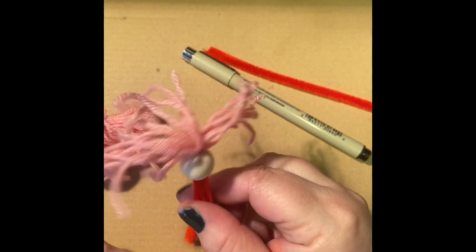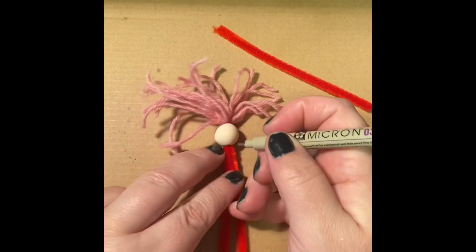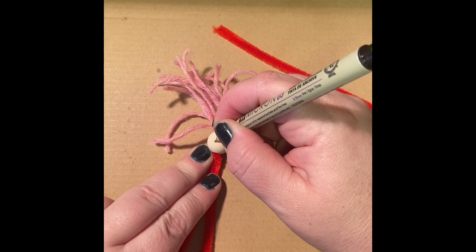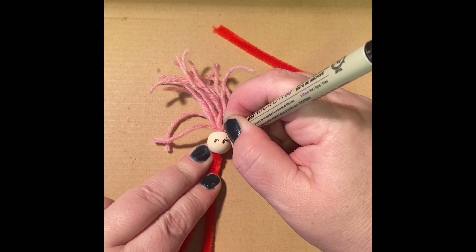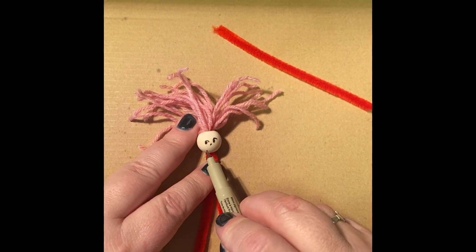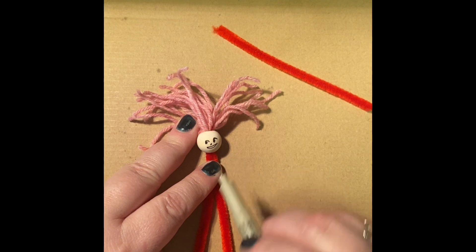Actually, maybe not — that's kind of cute. So this is going to be a pink-haired doll. I'm going to draw it a face. You remember the simple face I taught earlier this month — eyes that look sideways are easy to draw and they're cute, and just a little snip dot for a nose. And then I like a cute grin.